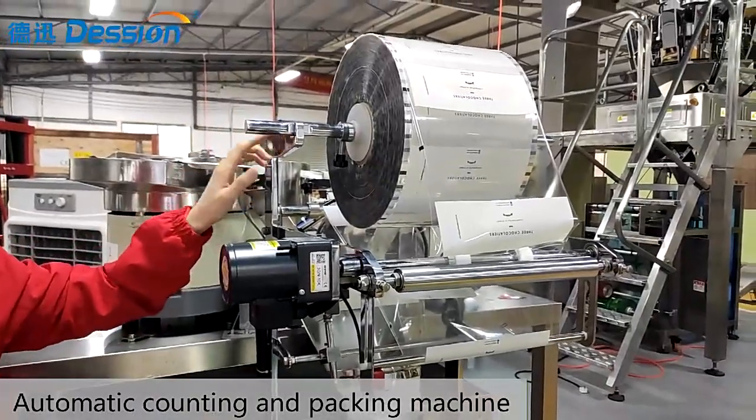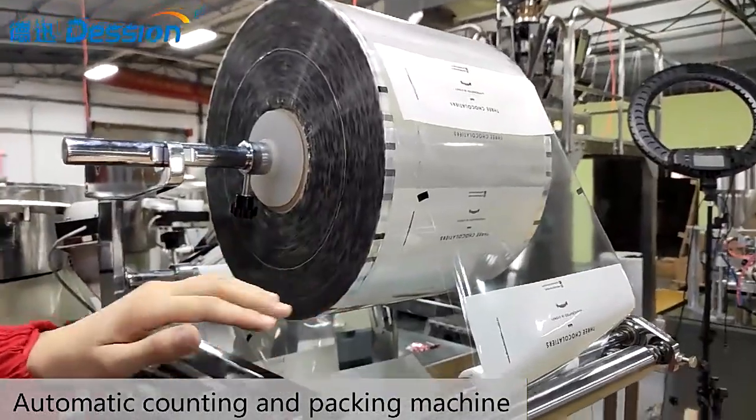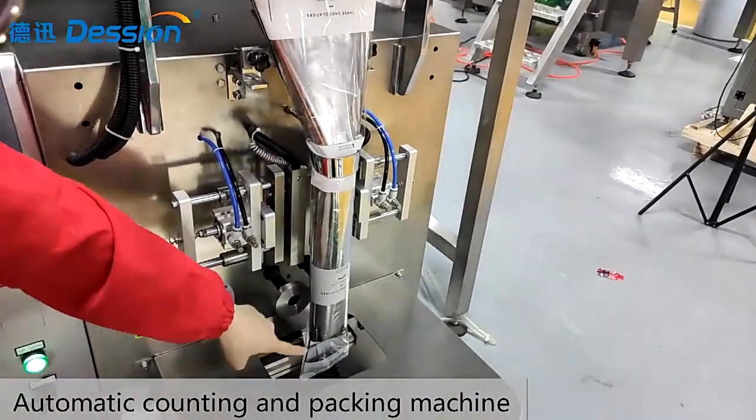And this is the packing film. You need to put the packing film on this place and feed it through the bag maker. And this is the sewing device and the cutting device.